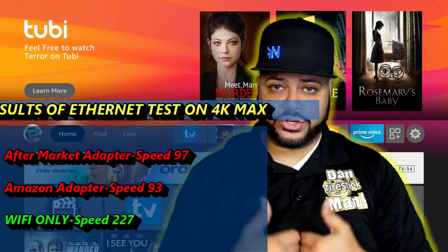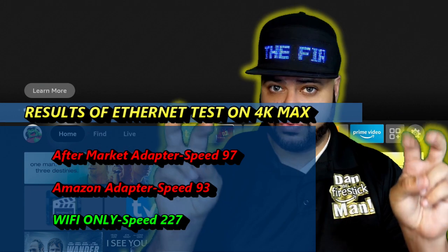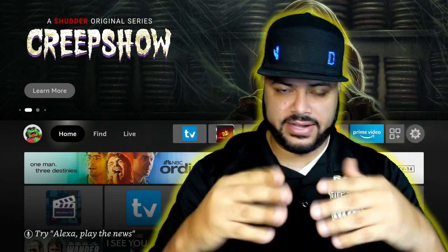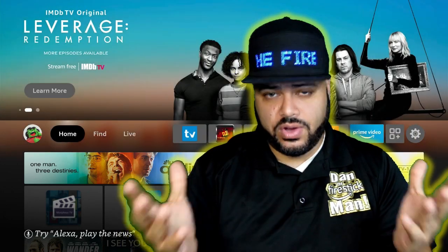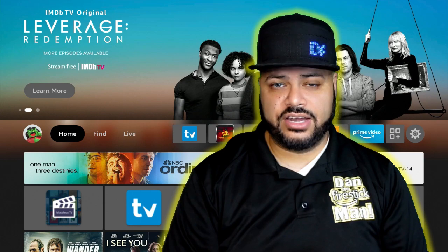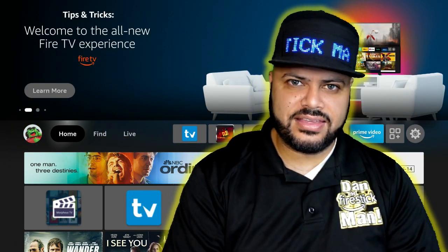Were you guys surprised? I sure was. In theory, anything that you hook up to an Ethernet cable is supposed to run faster because it's a direct source to the internet, skipping all the Wi-Fi and the data loss over Wi-Fi. With computers, that's absolutely the fact — you want to hook up your computer to an Ethernet cable because you get a direct source for the internet. But we cannot argue the fact that using an Ethernet adapter on a Fire Stick actually made matters worse.